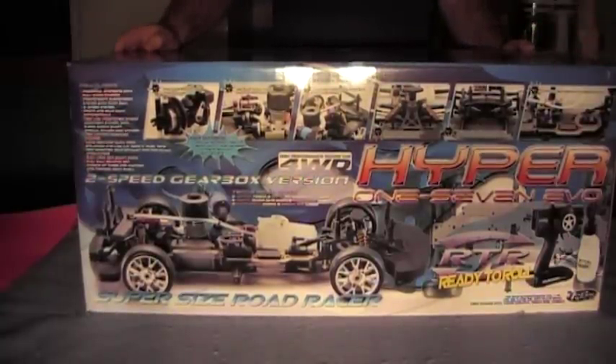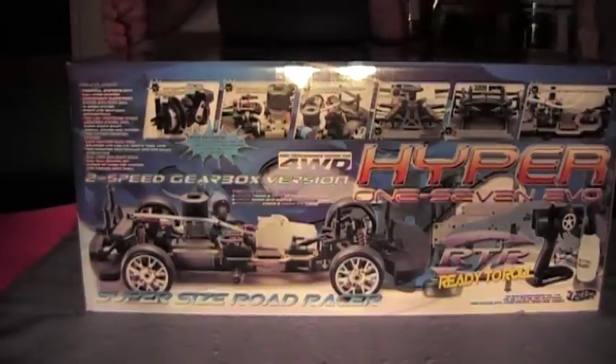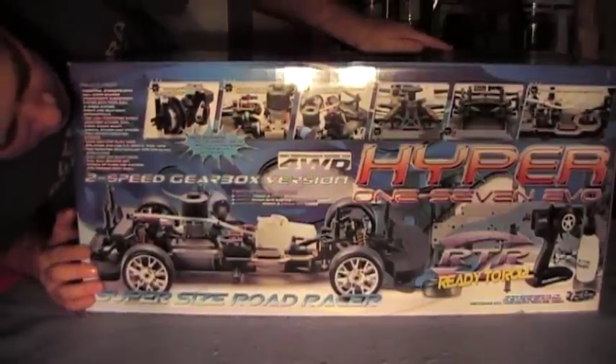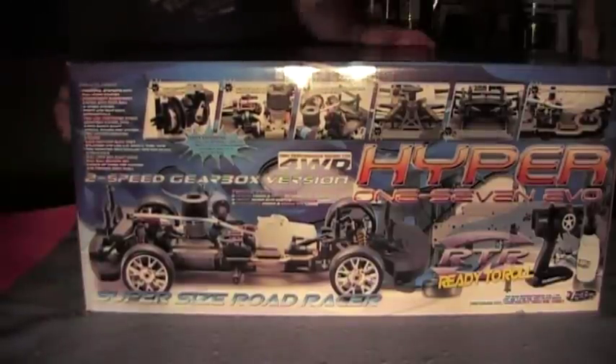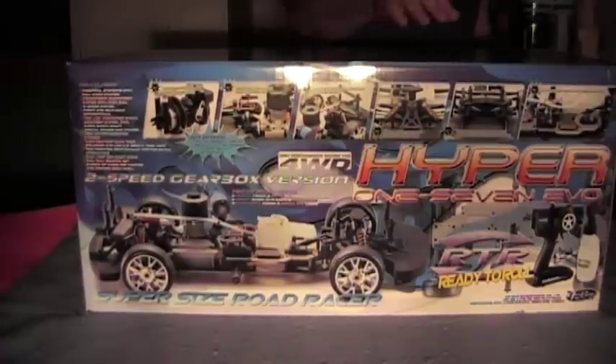Four-wheel drive, shaft drive, and the vented disc brakes. It is huge — if you're looking for a fun factor, just run out in the parking lot and do some laps. I believe it said 50 miles an hour out of the box, but I would take that with a grain of salt.